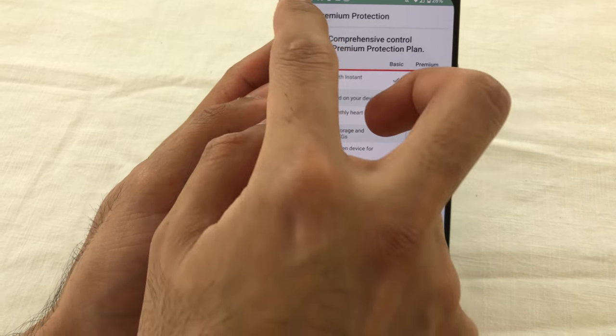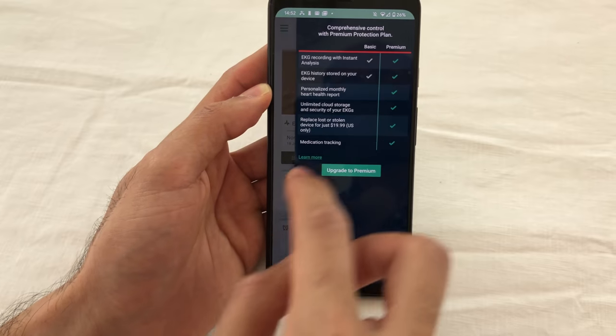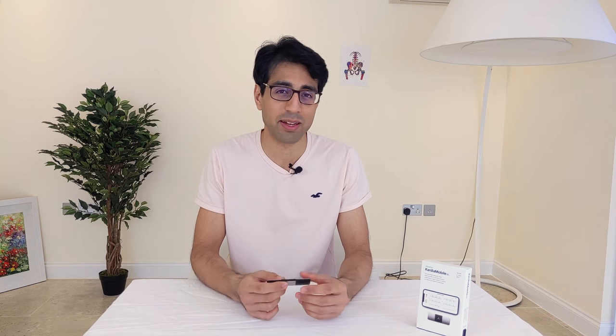One of the least impressive features of the premium package is medication tracking — it felt cumbersome to use. At the moment it's really targeted towards the US pharmaceutical market. For other users around the world, you might find it hard to find your medications on Cardia's list because the terminology used is a little different. A good example: in the UK we might refer to paracetamol or Calpol for children, but in the United States it's called acetaminophen — and whichever way you search it on Cardia's list, you can't find the medication. That's a little disappointing.